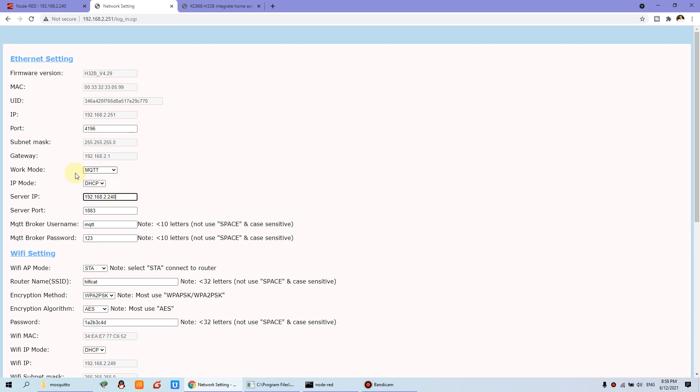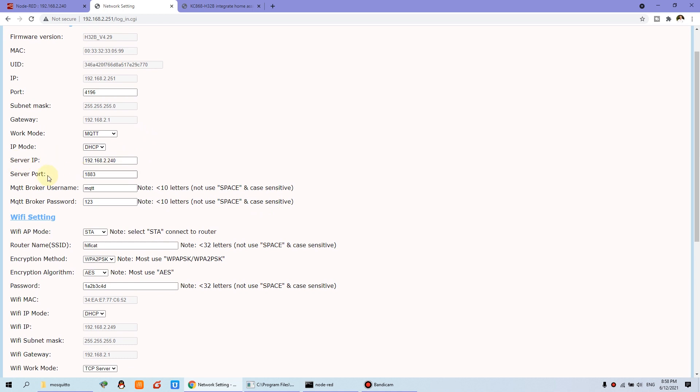And you can set the work mode for MQTT. This is the server IP and the server port — this server means the broker, the MQTT broker. I have installed it on the Windows PC. Maybe you have a running Raspberry Pi for the broker — Mosquitto. And also you can install Node-RED on Raspberry Pi. Because I am taking the video in my house, I use the Windows PC.